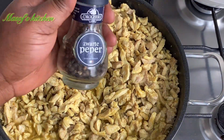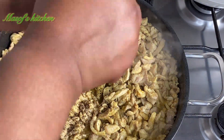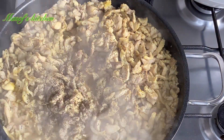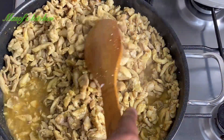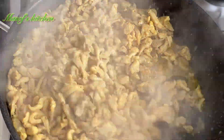I'll go ahead and add in my black pepper — we want just a little heat in there. Then stir this nicely and let this continue cooking.